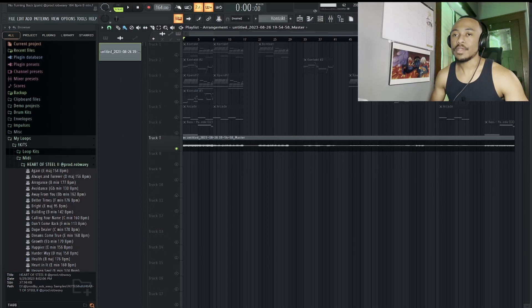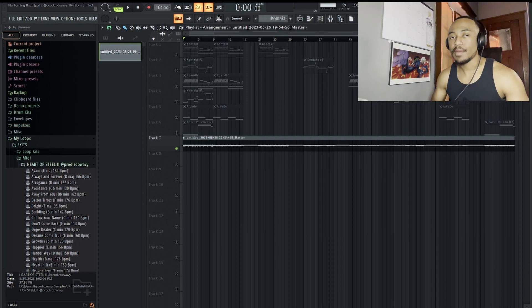Alright, so as you can hear, there's a lot of movement in this sample. That's really good for these kind of artists — it keeps it interesting. I'm going to show you how I made it.